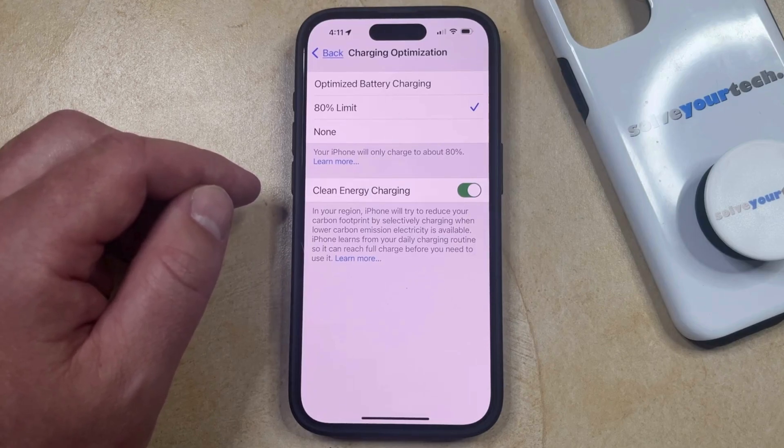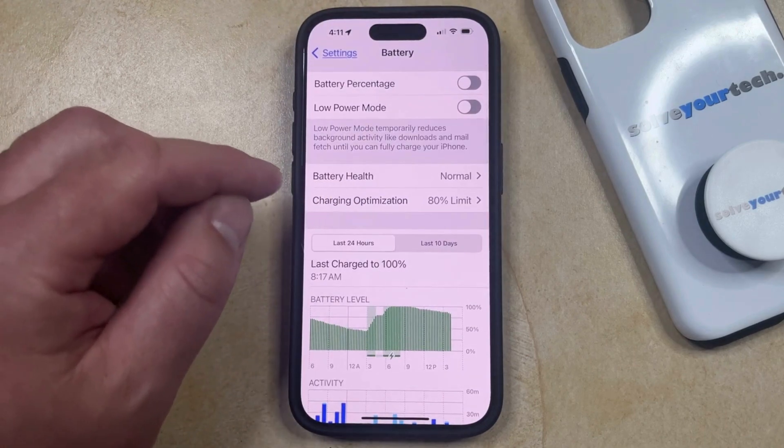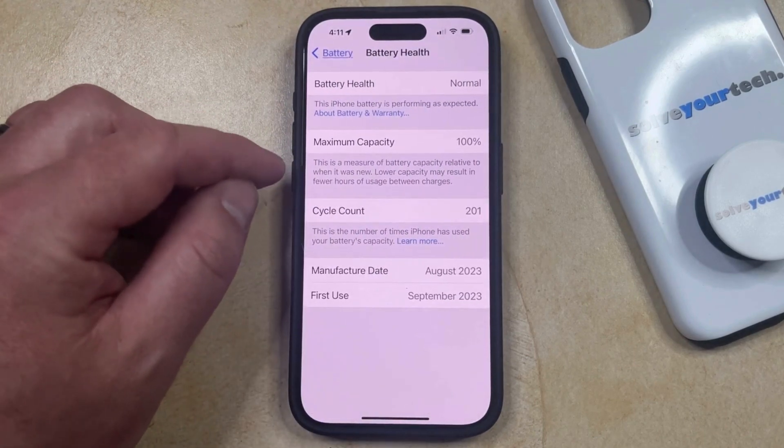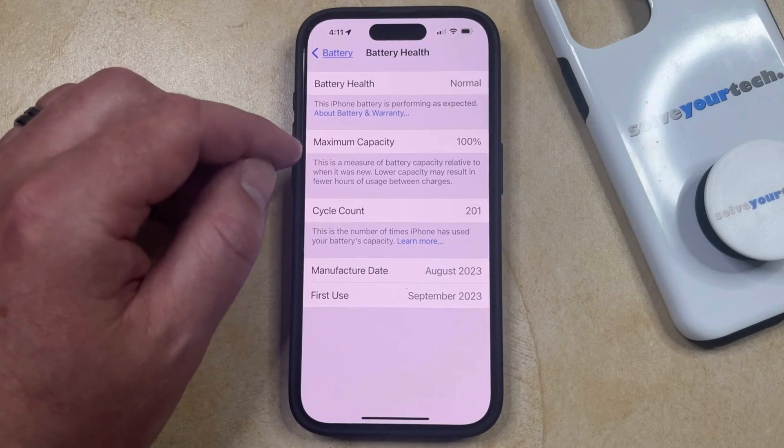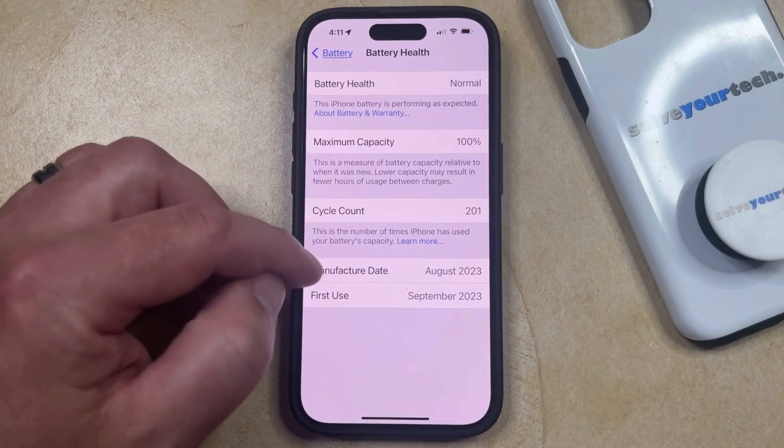If you wanted to know more about your iPhone's current battery health, then you can go back to the Battery menu. You can then select the Battery Health option, and here you can see the iPhone's current maximum capacity, its battery health, and you can also view its cycle count and manufacture date.